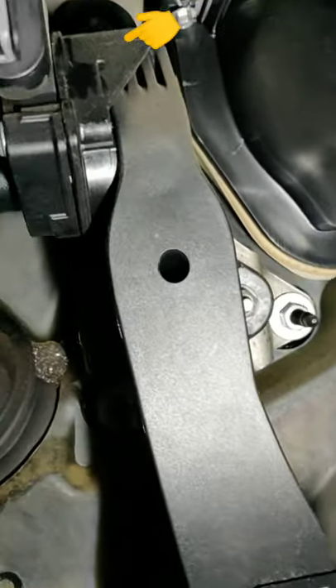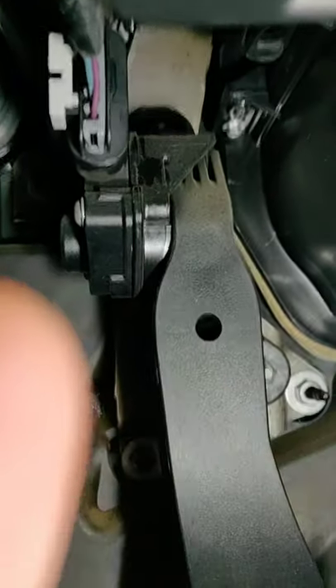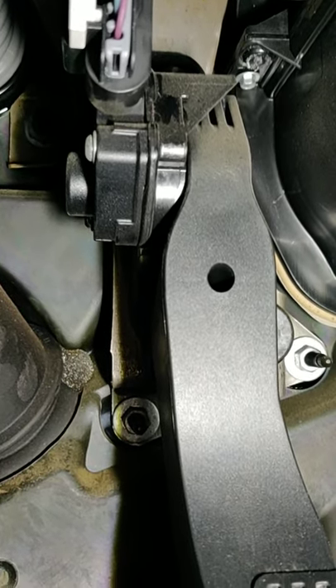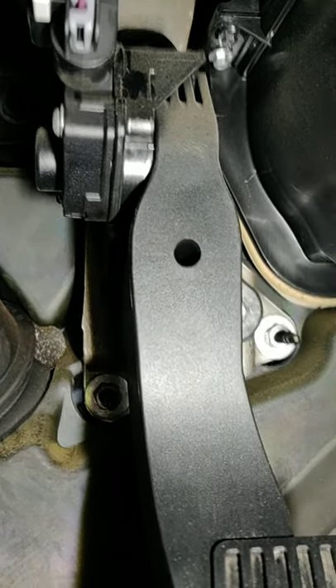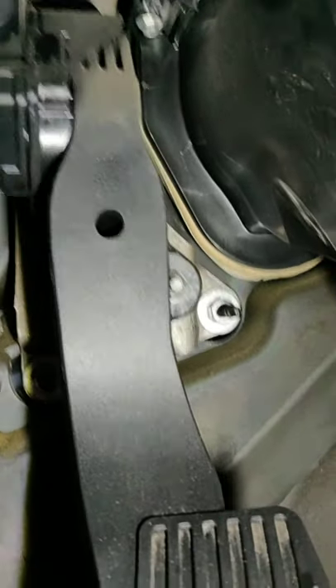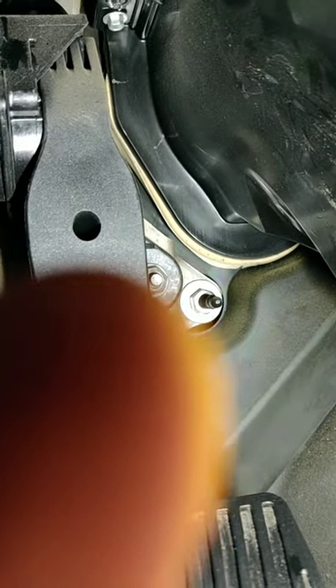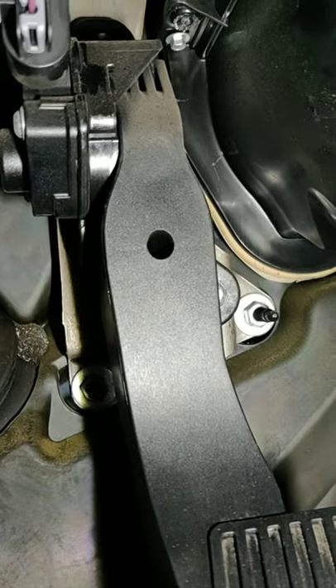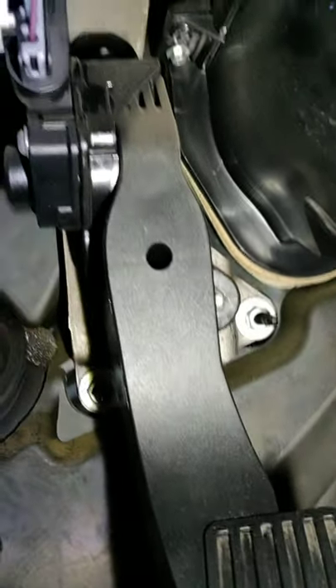Here we have a bolt that we're going to unscrew right there, and then there's one at the top as well as this connector here that we need to undo. Then you just pull it out, put in the new one, do the bolt on the top and the one on the right, reconnect the connector, recalibrate, and that should fix the issue.